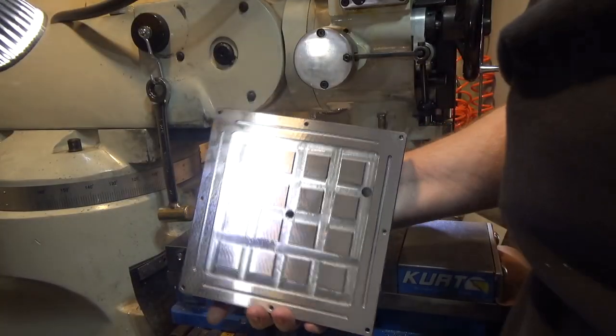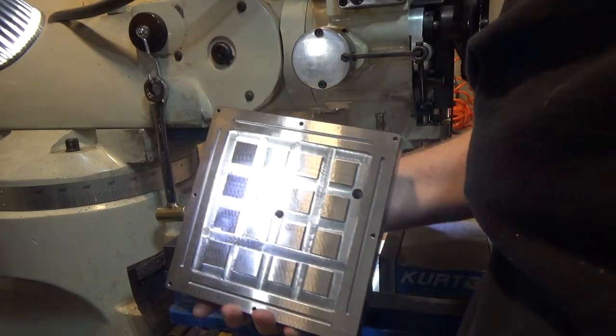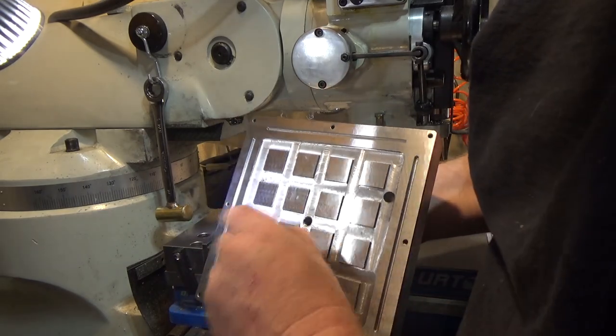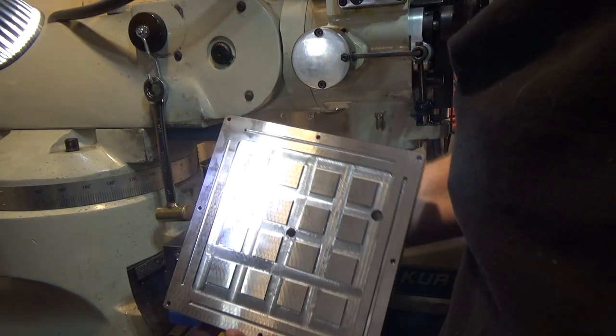Here's the plate as finished so far. I took it over to the surface grinder and did a couple ten-thousandths pass just to take off all the burrs everywhere. There's still a little bit of hand deburring needed, but for the most part it turned out pretty good.